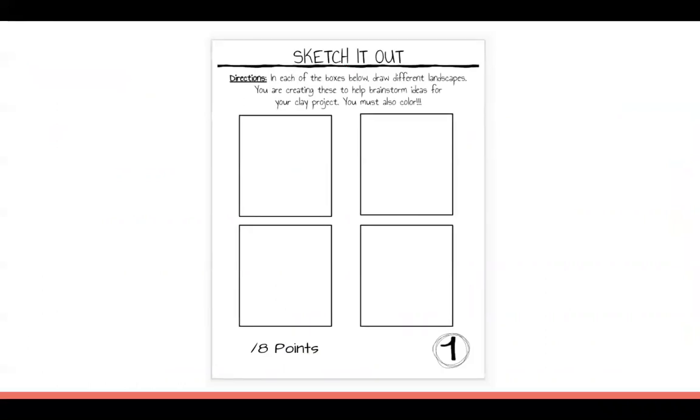Tomorrow you have to have your sketches done because you must show me you know what you're doing before I give you clay. If you don't, you'll spend tomorrow drawing them out. They don't need to be the most detailed thing you've ever done, but they need enough detail that I can clearly tell what you're planning. I'll call a few people at a time to roll slabs; the rest will work on sketchbooks. I can't wait to see your ideas!